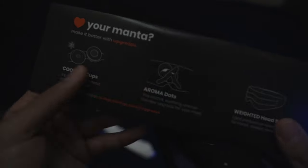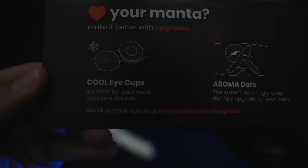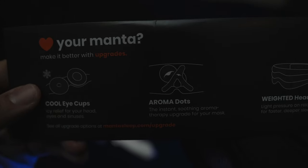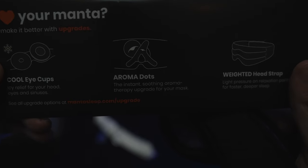Opening it up, we can see it comes with a little pamphlet letting us know about cool accessories you can buy for the mask — including cool eye cups, aroma dots, and a weighted head strap, which is pretty cool.